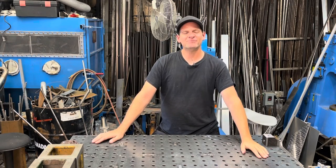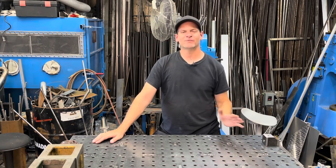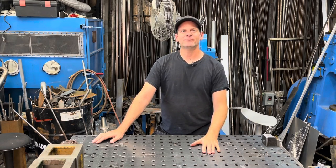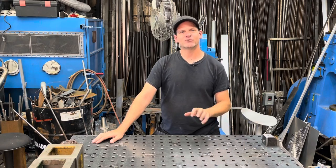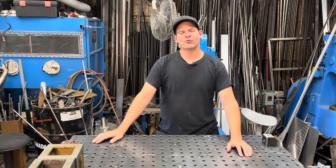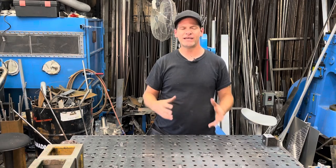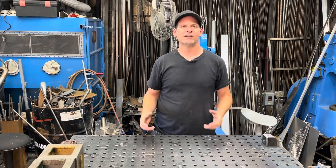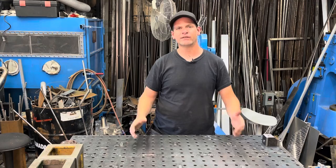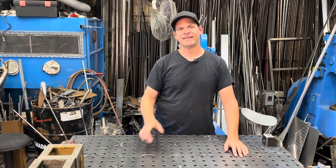Welcome everyone to Bonifab Custom. Today we're going to be building a go-kart stand. Things are opening up and I'm going to be doing some go-kart racing with my son-in-law and a friend of mine Steve. The problem we have right now is we have some go-kart stands that are really heavy, bulky, and hard to put in and out of the truck and trailer. So I thought we'd make some out of aluminum. Let's get right into the build.